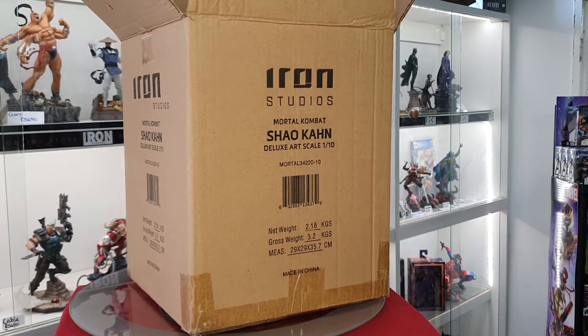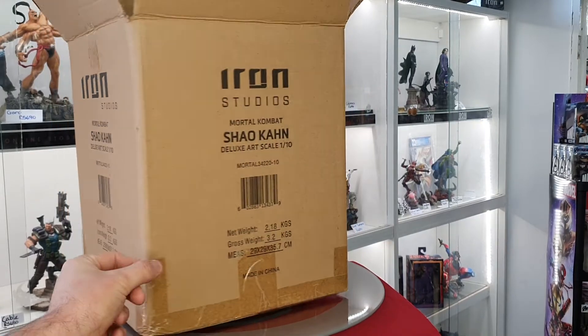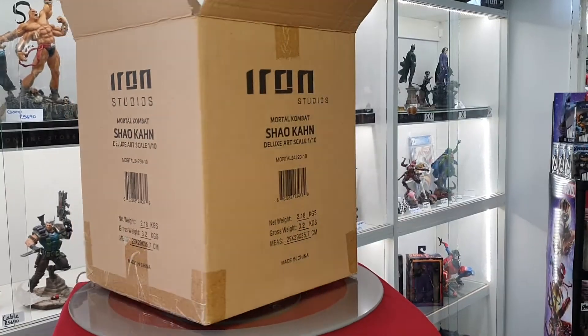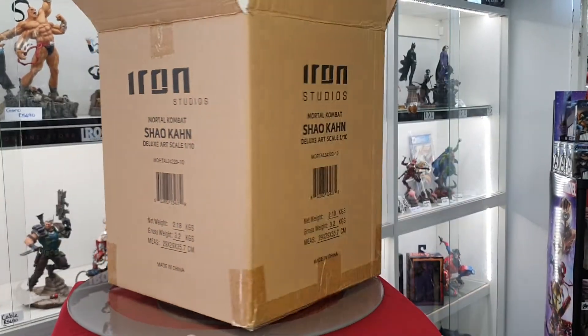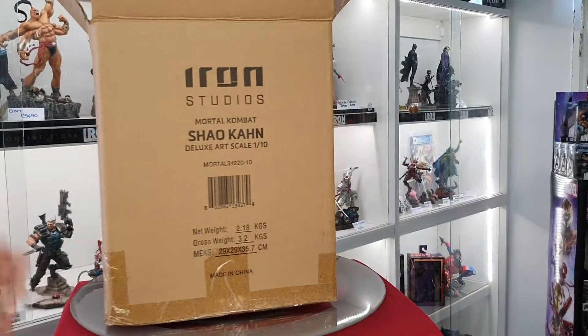This is in a 1:10 scale as you can see on the shipper box. These are the boxes that they ship in — it's obviously to keep the actual packaging from getting damaged, because some guys like to keep their boxes in pristine condition, so this does help with that.